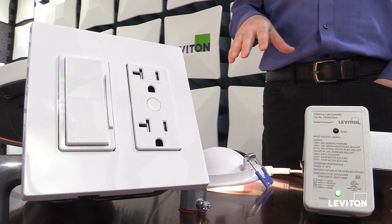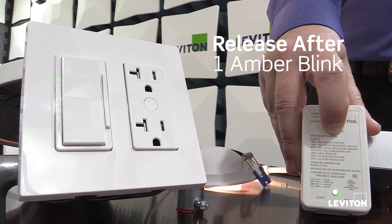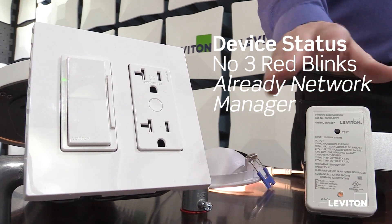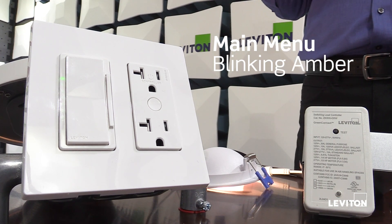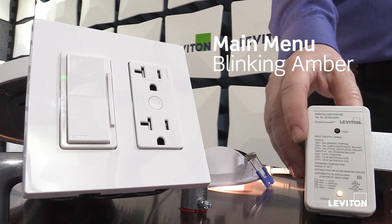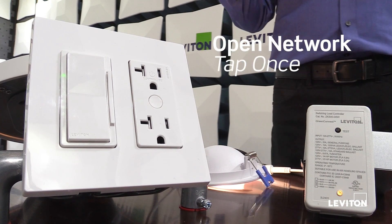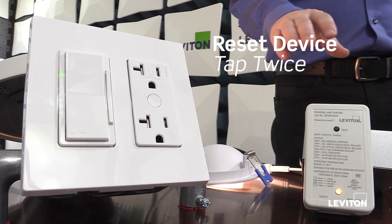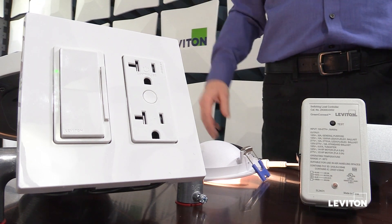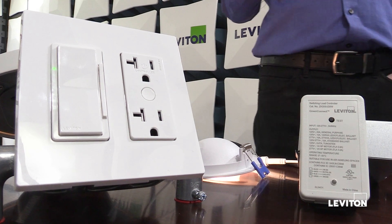If I want to change any features of the system, I come to my network manager, press and hold until I see the first amber blink, and release. Once a device has been set up as the network manager, it no longer blinks its status — that's how you know which device is the network manager. In my main menu, tapping once opens the network, tapping twice resets the network manager and breaks the network. Tapping three through nine times accesses system features such as auto-on level, partial off, sensitivity, daylighting, partial off level, primary timeouts, and secondary timeouts.